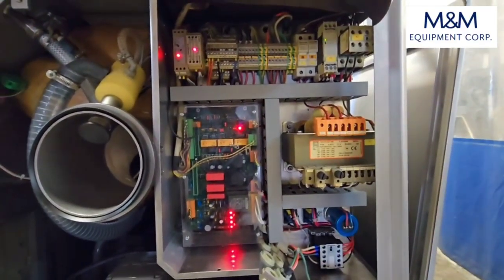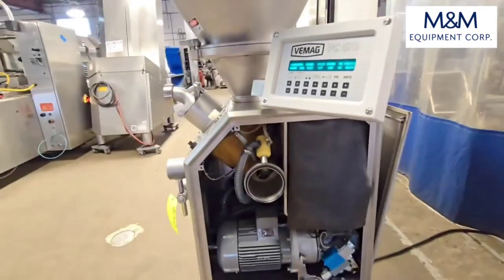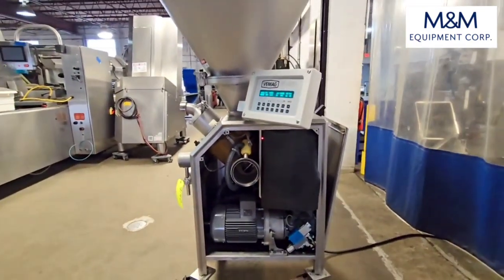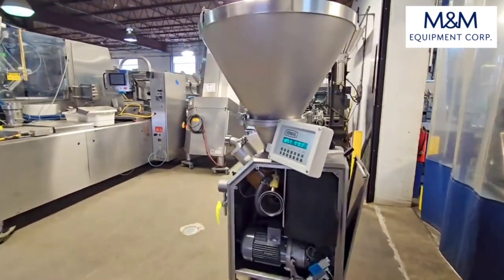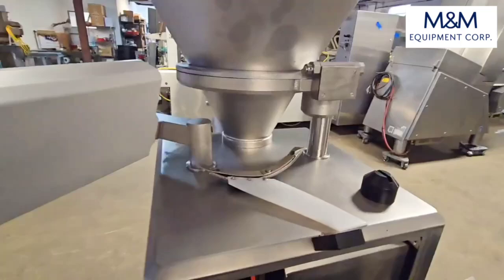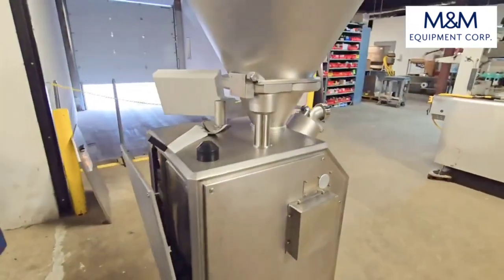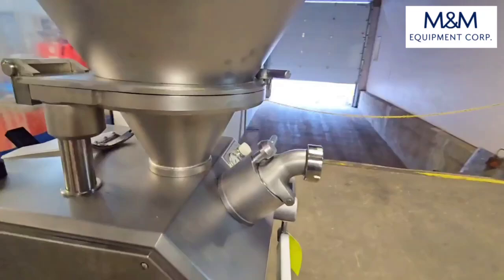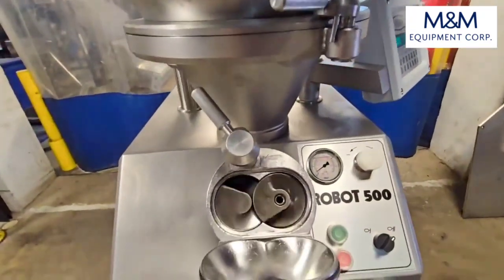The unit features a rebuilt electrical control panel, knopper scraper, and screws.